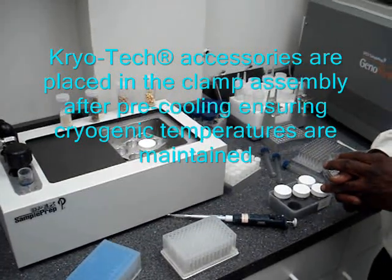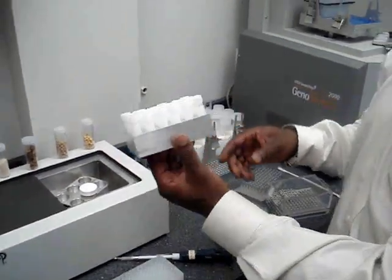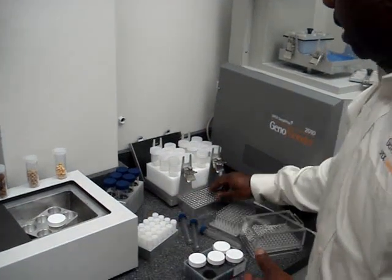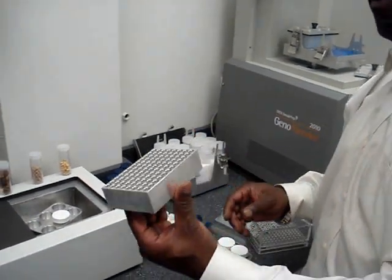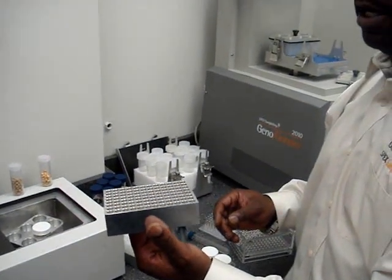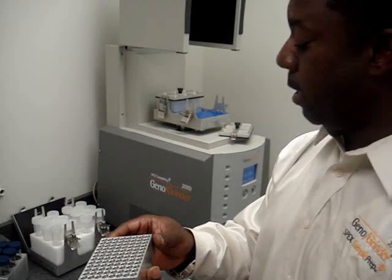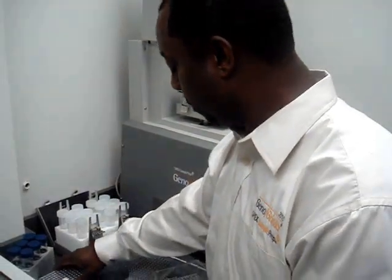You can log on to our website and view more of the products we have to offer. We also have formats for the 5 mL, and a very popular format which is a 48-well for the 2 mL microcentrifuge tubes, which lots of scientists like to use due to the amount of volume and throughput they are able to work with. I would like to invite you to visit our website at www.spexcsp.com where you can view a full range of sample preparation equipment as well as reference materials. Thanks very much.